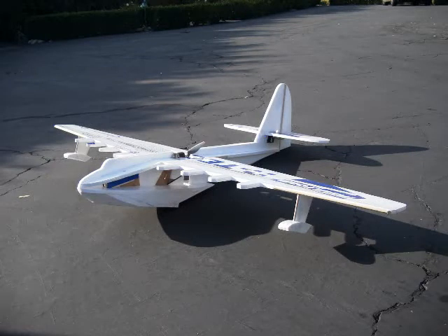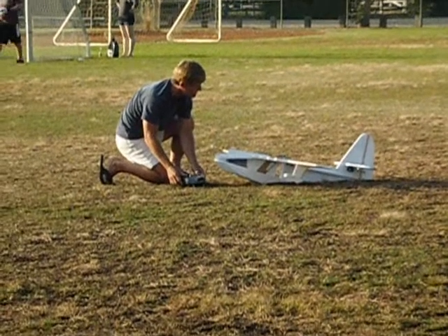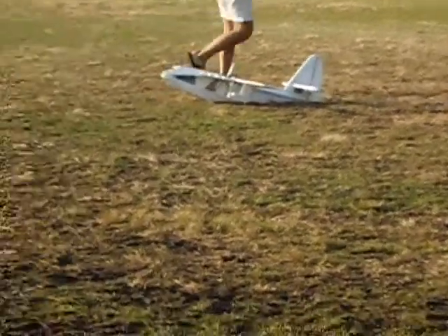Today, my dad and my mom joined me on the maiden flight of my giant foamy Home Depot Hughes Flying Boat, a.k.a. the Spruce Goose.